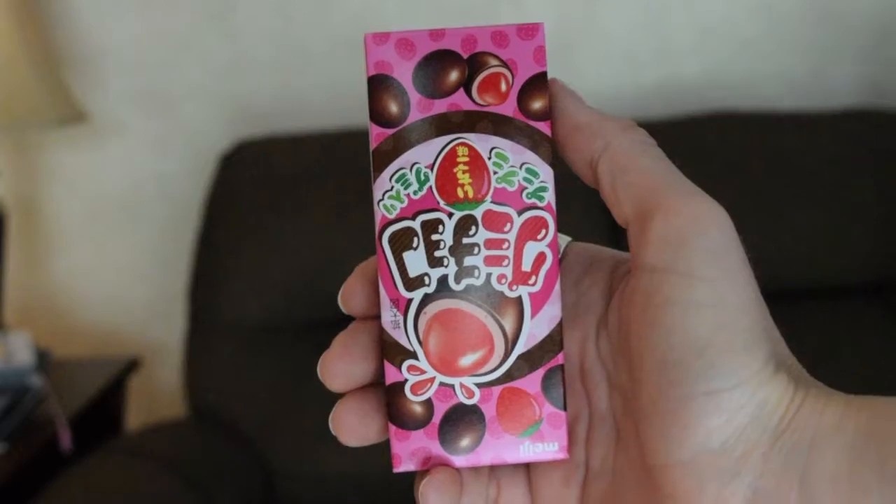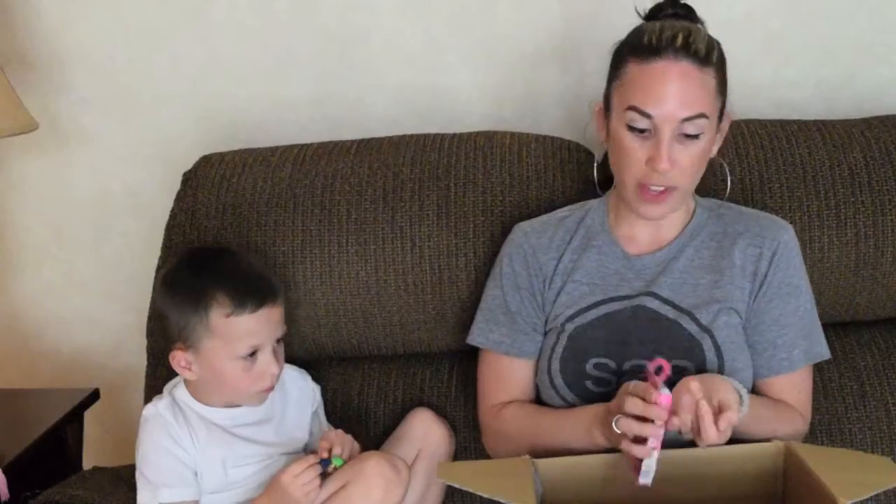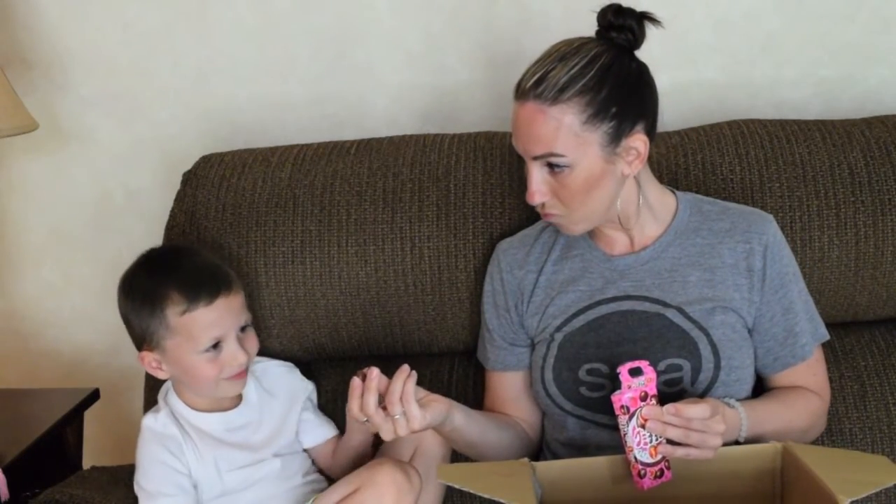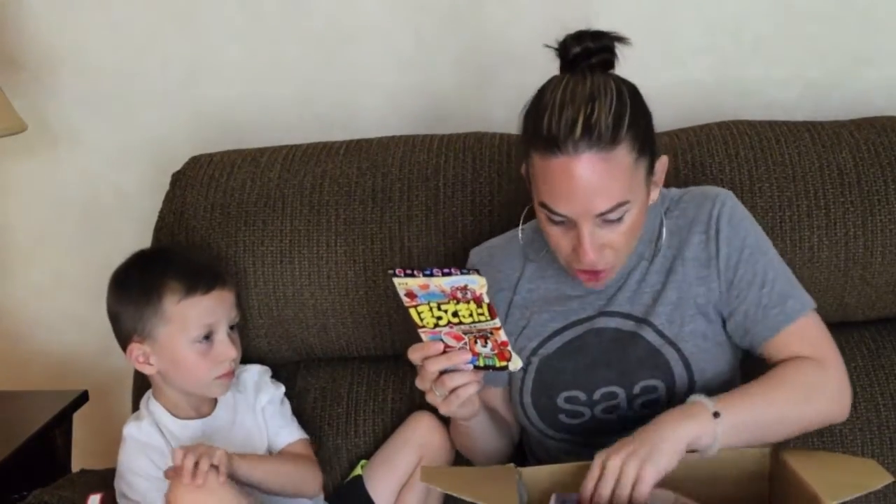And this is strawberry chocolate something or other. They smell good — it smells like strawberry. Would you like to try one? It's like a gummy candy on the inside.